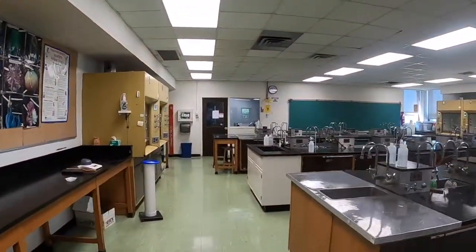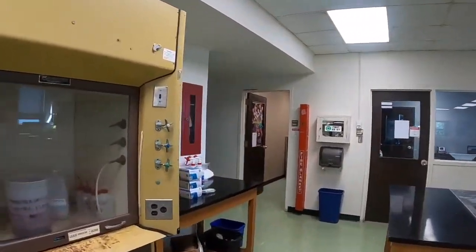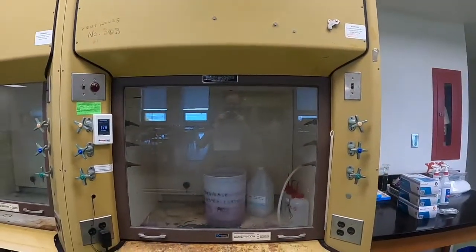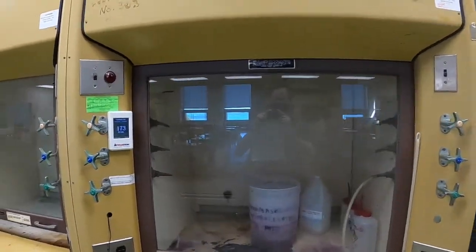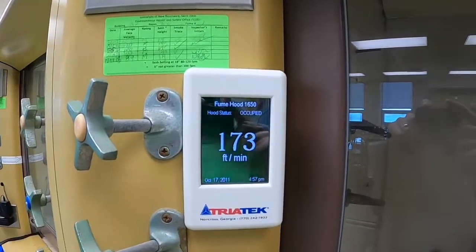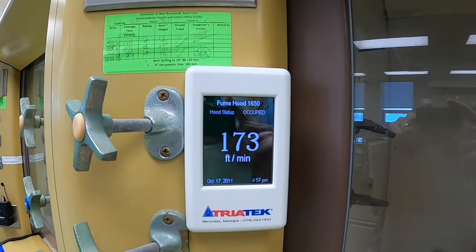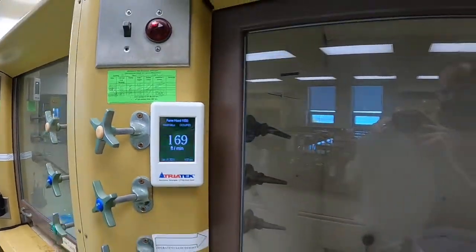Sometimes in the lab, you might be asked to work with something that either smells terrible or gives off toxic fumes, or both. In order to work with them safely, you use something called a fume hood, which is a large ventilated cabinet that draws the fumes away from the user. Fume hoods have a digital gauge that shows you the airflow rate. What's important is to only use a fume hood where the color displayed on the gauge is green.